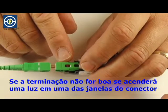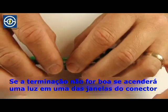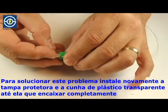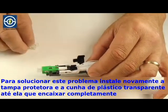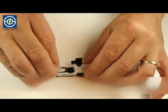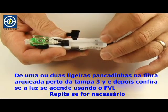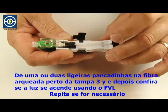If the termination is not good, light will be seen in one of the connector windows. To fix this problem, reinstall the dust cap and clear plastic wedge until seated completely. Tap the bowed fiber once or twice near cover number three, and then recheck for visible light using the visible fault locator.